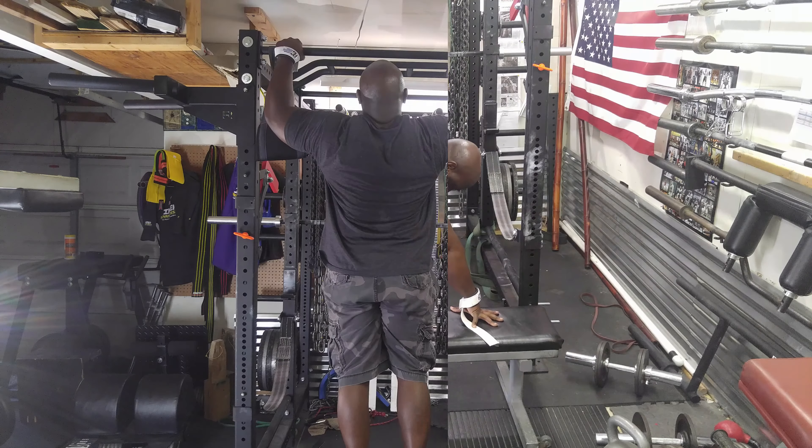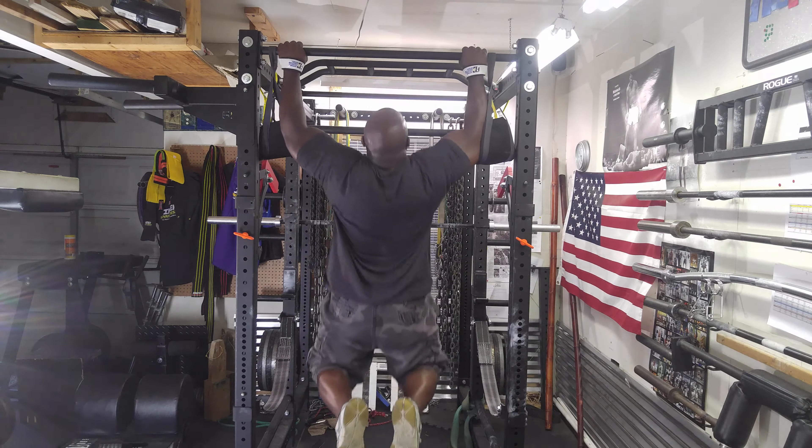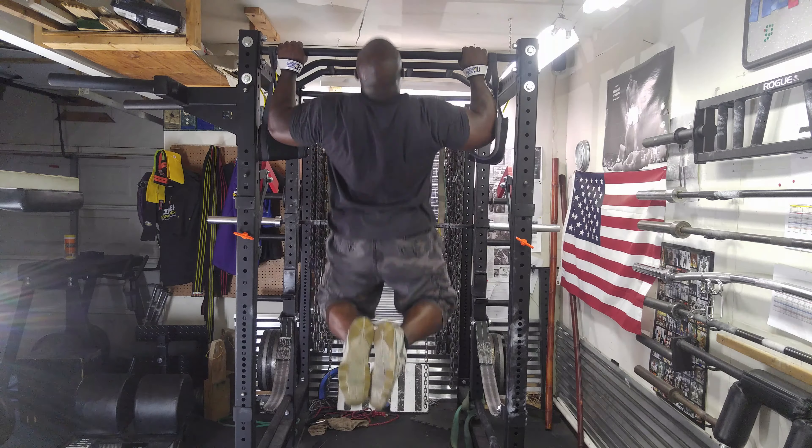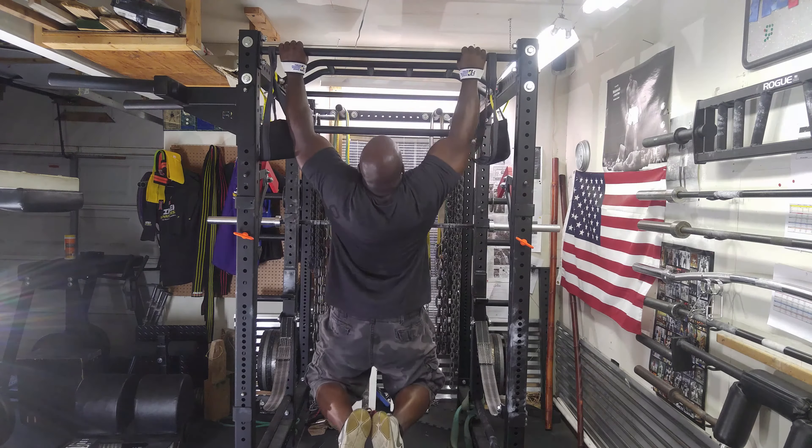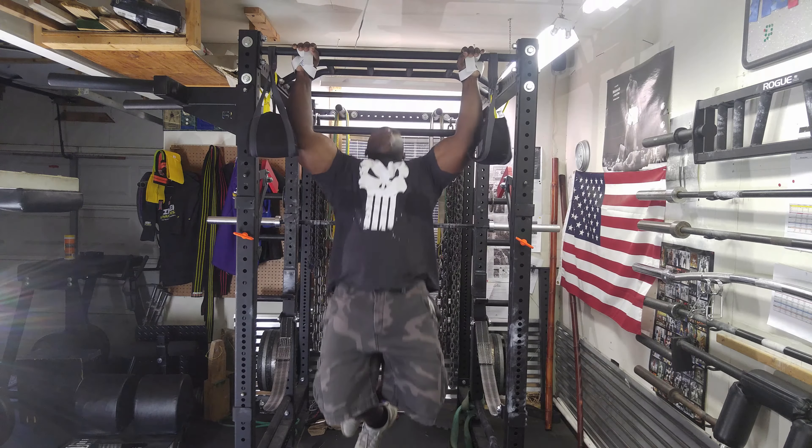Then I moved on to chins. I did three sets of ten. My back was pretty much done, but I felt that wasn't enough and needed to keep on working.